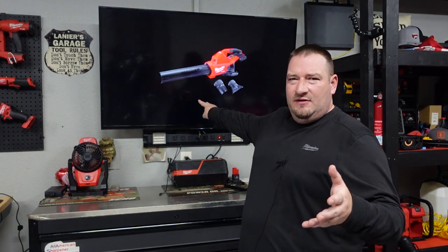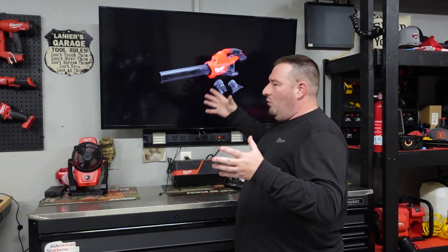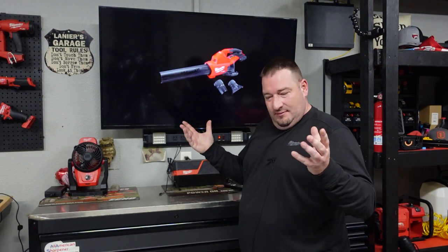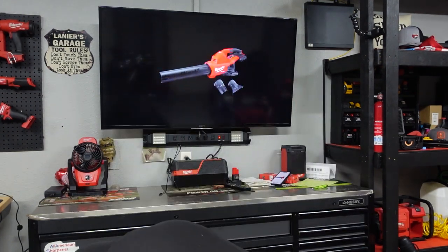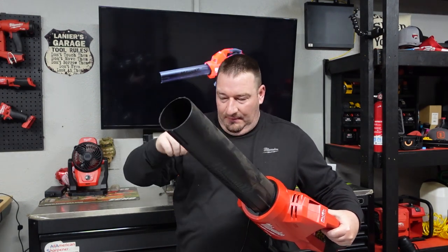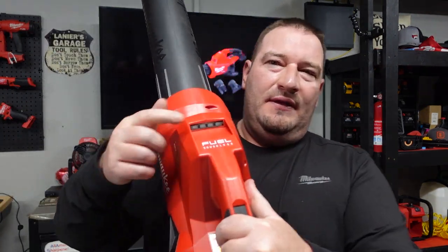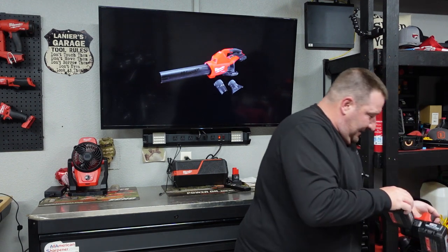You also get two attachments with this blower that come with it. I'll put a picture up on the screen — one attachment for a more narrow airflow, one for a wider airflow, for leaves or whatever you'd like to use it for. These tubes are not interchangeable; one will not fit on the other. The dual battery blower has notches for the new attachments. The battery bar on this lights up very, very well — we'll put some batteries in it here to show you.